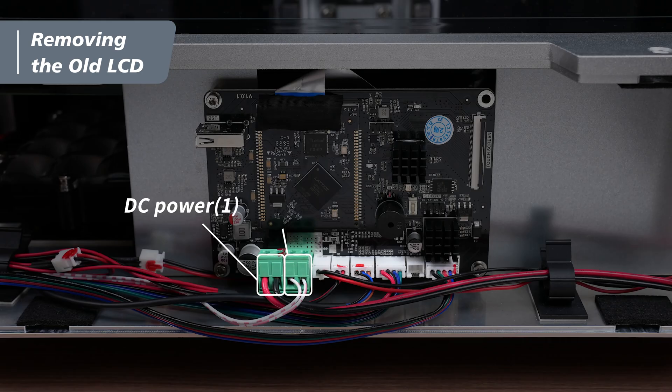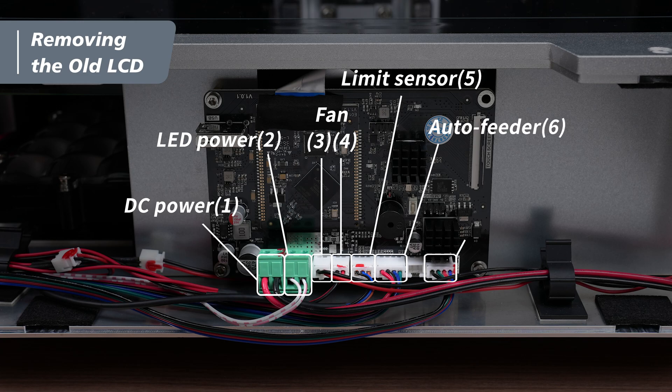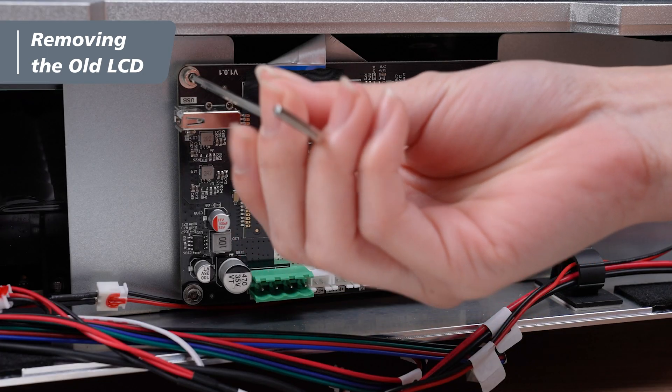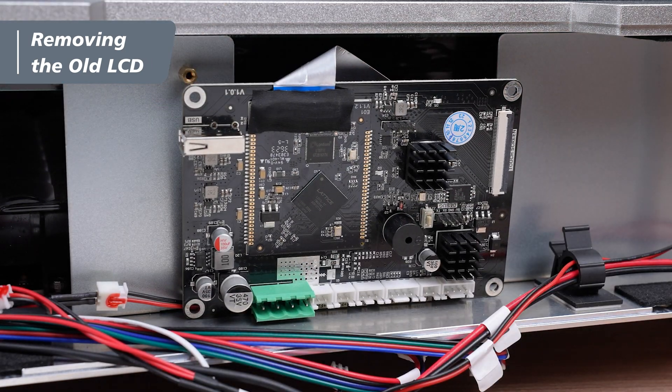Label the DC power, LED power, fans, limit sensor, auto feeder, and motor cables with numbered stickers from 1 to 7. Then, remove them in the same order. Use a 2.5mm hex key to loosen the three cap screws securing the main board.